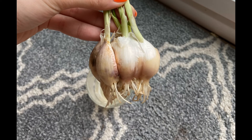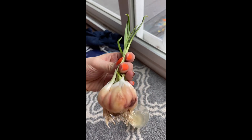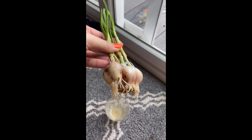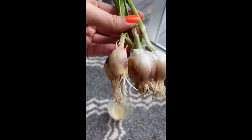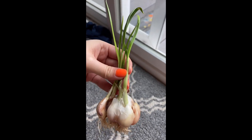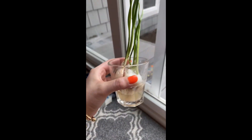There are two cloves that fell apart. It smells stronger than usual, absorbs a lot of water, the skin is getting more wet, and I can see a little dark spot on the skin. I think it cannot stay in the glass anymore, so I need to plant it in soil tomorrow. That is all for my journal of growing garlic — thank you for watching.